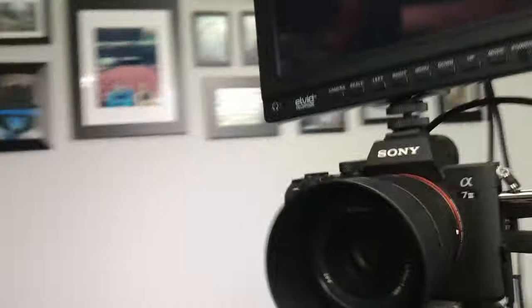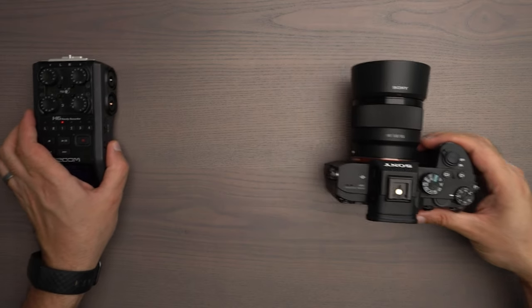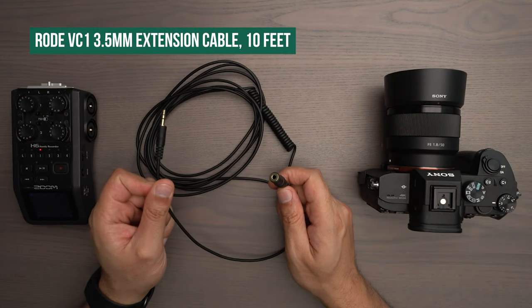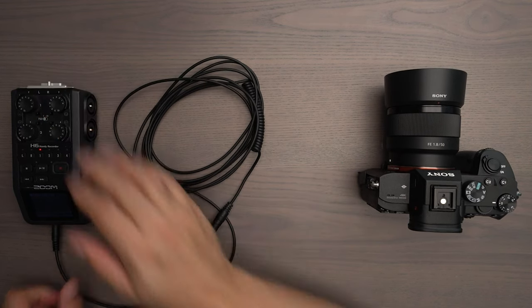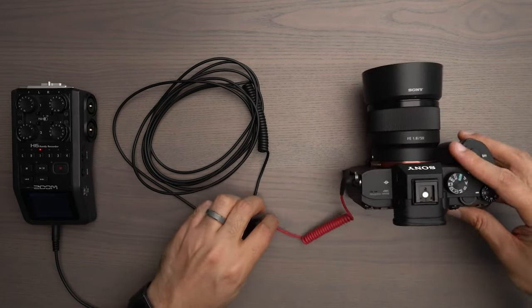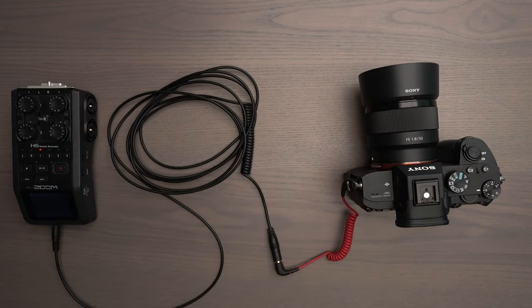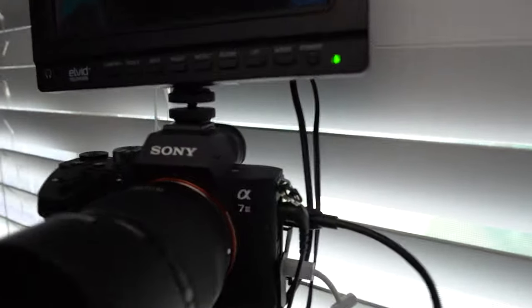For example, this worked perfectly on my tripod when I had my Zoom H6 line out going all the way up to my Sony a7 III mic jack in, and everything was neatly compact on my tripod. But for those situations where my camera would be further away from my recorder, I would use a Rode VC1 extension cable. This is a male and female end — I would connect the male end into my recorder, take the same red cable that came with my Rode Video Micro, connect that into my camera, and connect the other end into the female end of the VC1 extension cable. That's how I record the audio during my tutorial videos like this.